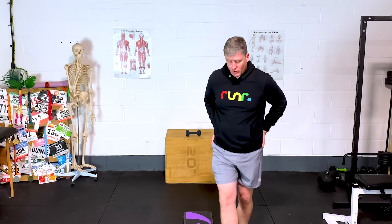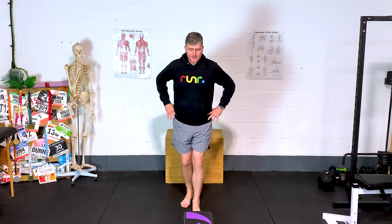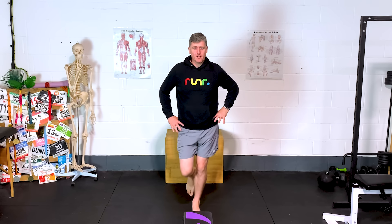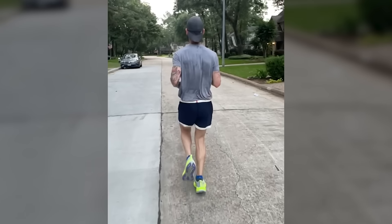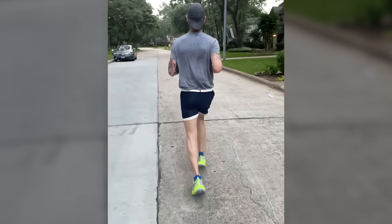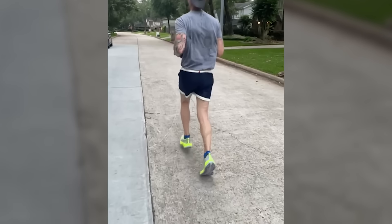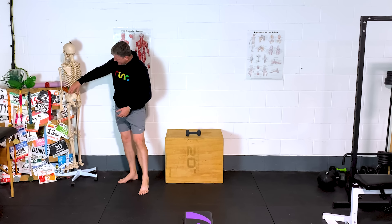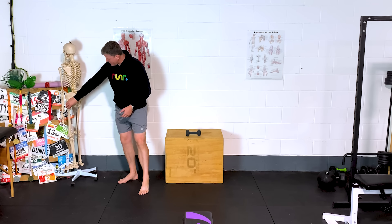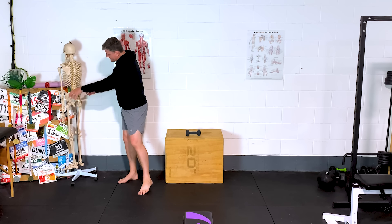We're going to start out thinking about the hip drop that we see all the time. When runners are running along, there's a tendency for them to sway their hips from left to right, right to left. That really is indicative of a lack of stability coming from the outside of the hip — muscles like glute med, which lives around the outside of the back of the pelvis and joins in around the top of the thigh bone, the femur, and is responsible for lateral stability around the pelvis.